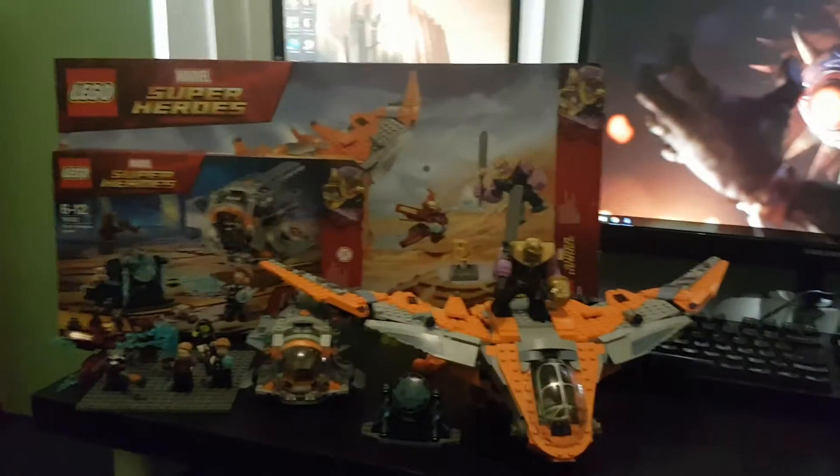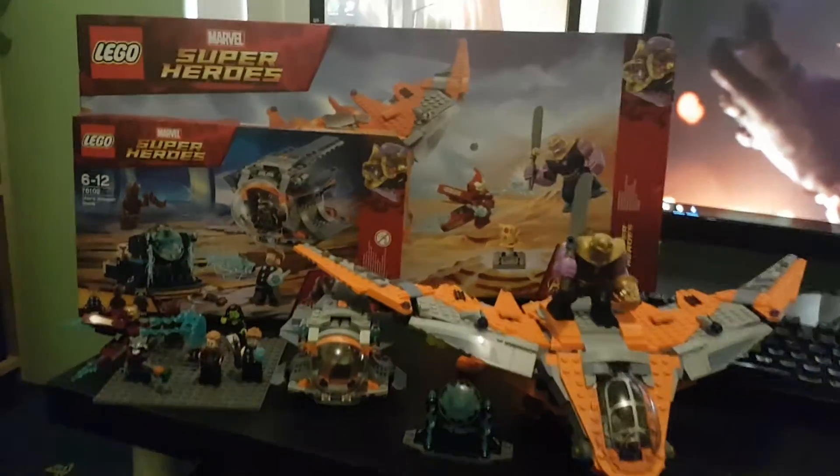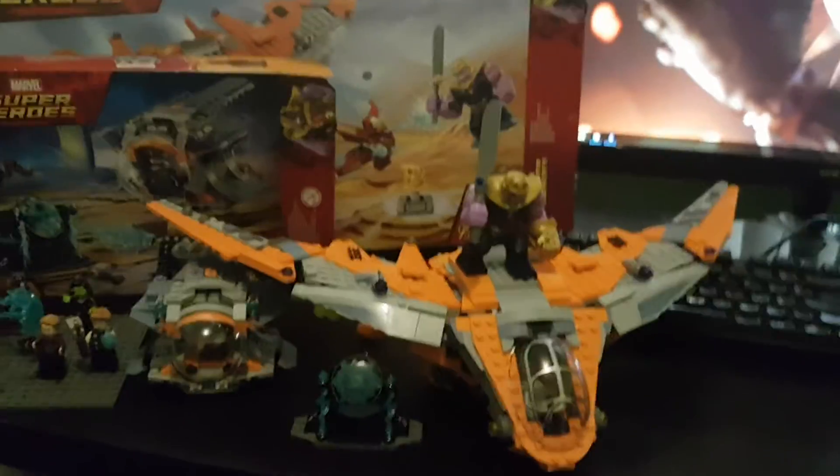Hi guys, welcome back. I thought we'd have a look at Marvel Super Heroes Avengers Infinity Wars: Thor's Weapon Quest and Thanos's Ultimate Battle — two of the four sets that came out for the new Infinity War.